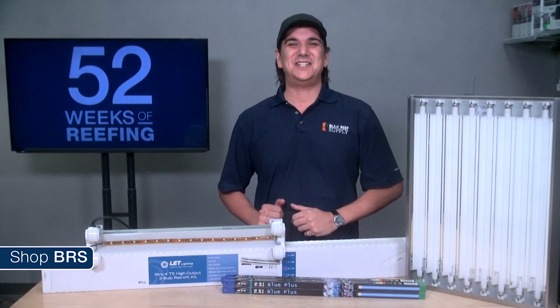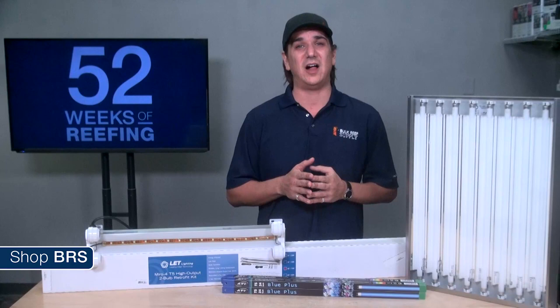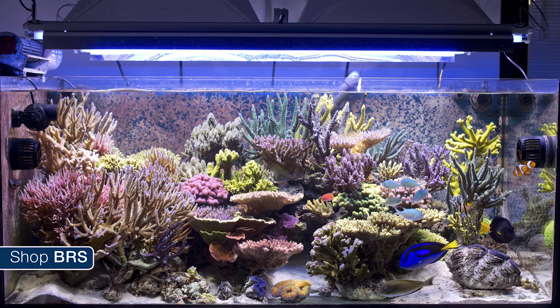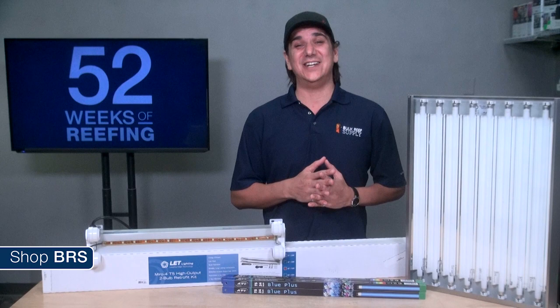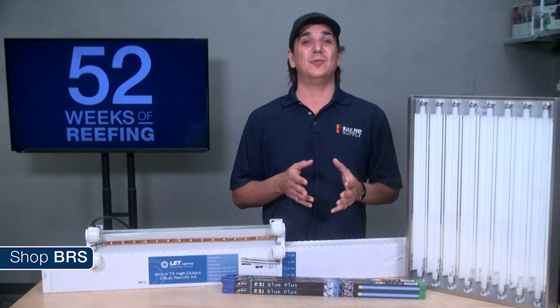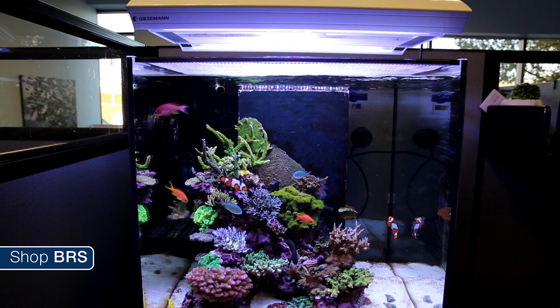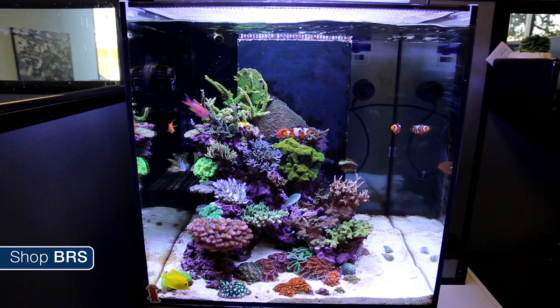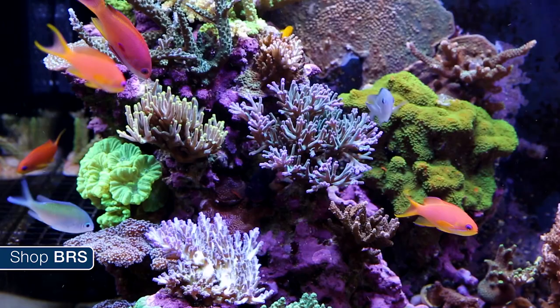The single lighting technology the BRS team has witnessed the most success with is T5, however historically it's really a blend of lighting technologies — T5 metal halide hybrids — that serve as the gold standard of aquarium lighting. It is the ideal blend of high-intensity direct lighting that provides contrast, shimmer, and a really sharp look, supplemented with the diffused lighting T5s provide. The closest we've gotten to emulating that standard while avoiding long-term cost and heat issues associated with halides is probably the new wave of LED T5 hybrids. These offer the diffusion and spectrum benefits of T5 combined with the shimmer, direct single point of light, and controllability benefits associated with LEDs.